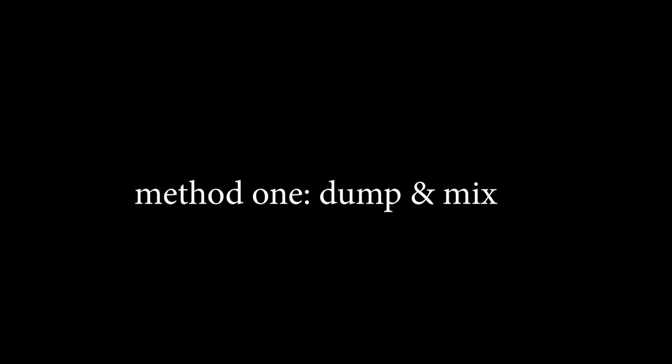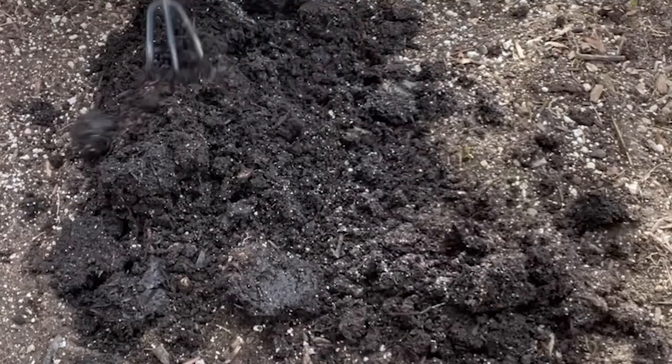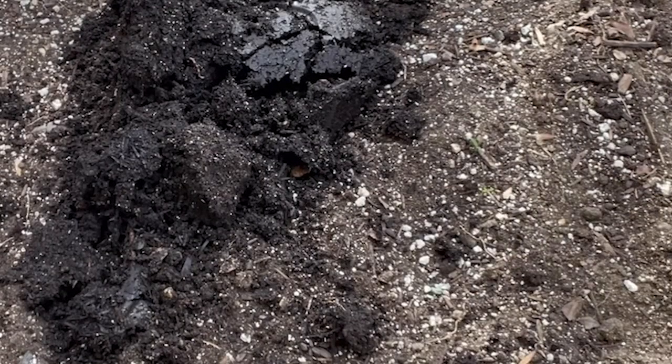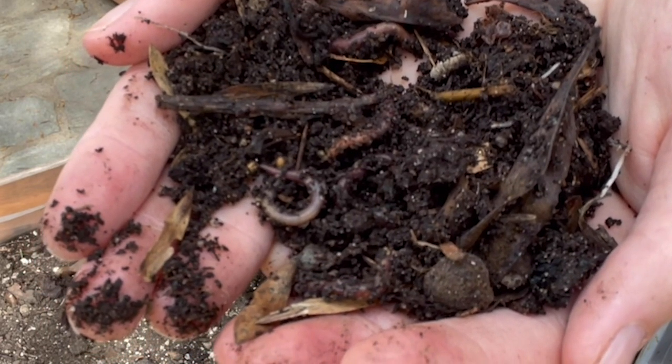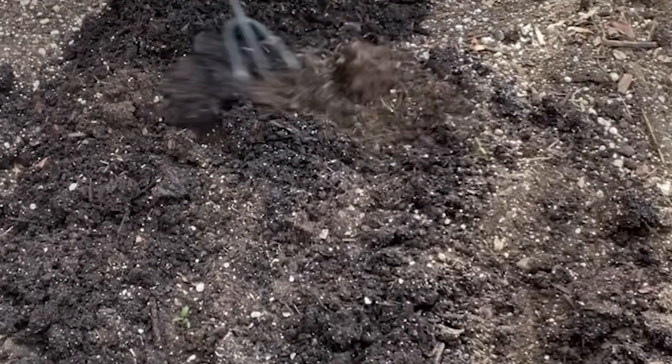Step two is adding those worm castings, and there are two ways to do that. Option number one is just dump and mix. It sounds really basic and easy, and it really is. You can just dump your vermicompost into your garden beds, along with the worms and any unprocessed bits. It's going to offer your garden so many benefits — not only the vermicompost, but also the worms and any organic material that still needs to decompose. Our beds that have worms in them do really well. Sometimes we'll add the worms, sometimes we'll sift them out — it's whatever mood we're in. It really can be as easy as just dumping your compost with the worms and mixing it in.